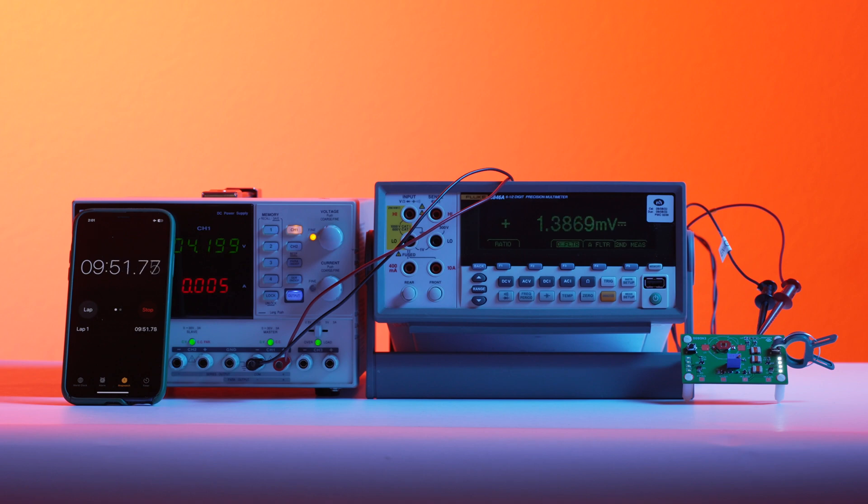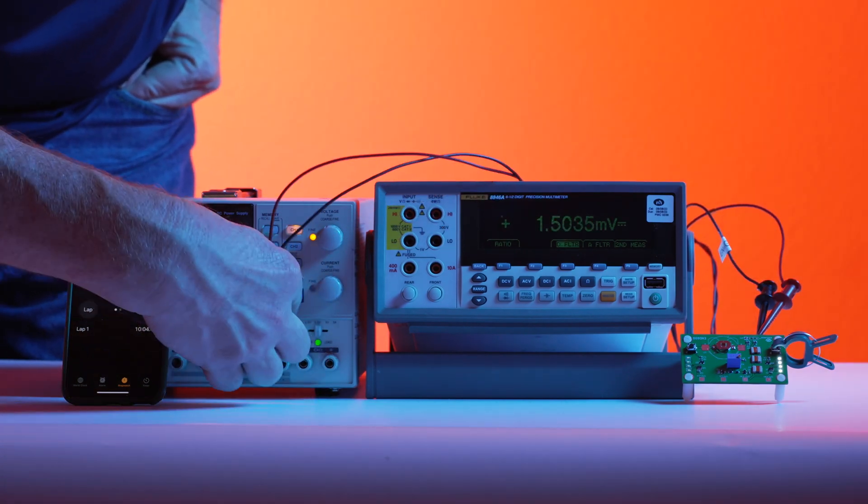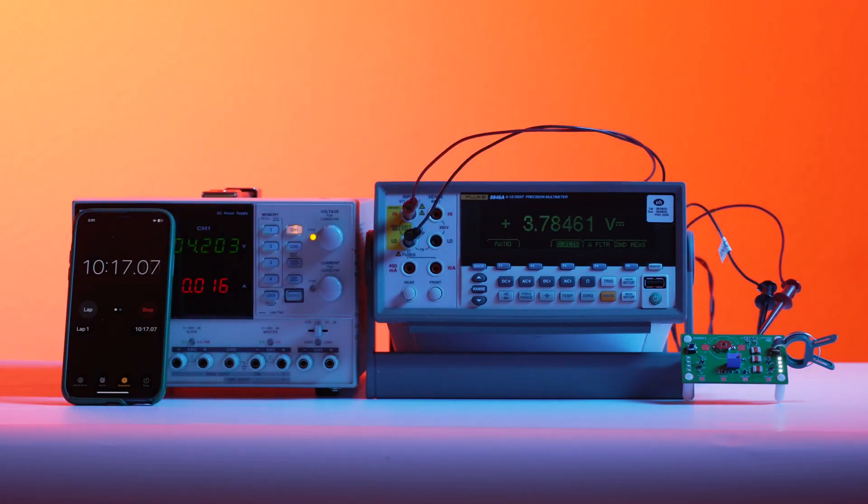After just 10 minutes of charge, the supply is disconnected and reconnected to the multimeter. The voltage is about 3.8 volts and all four LEDs are lit, with the three Insurg batteries providing 3 milliamps to the circuit.